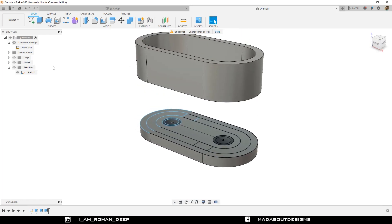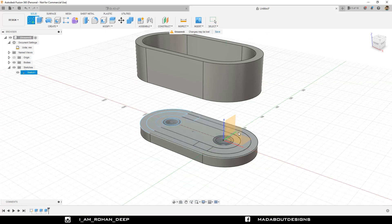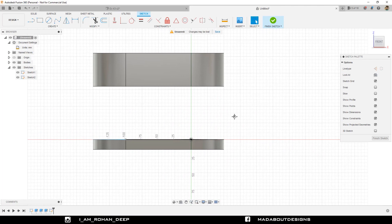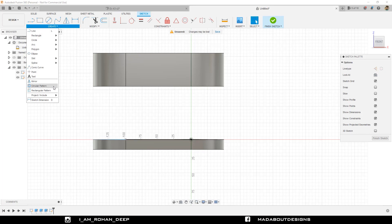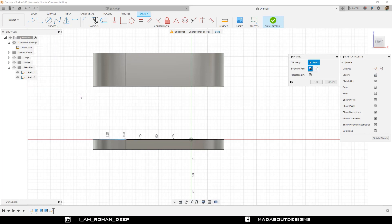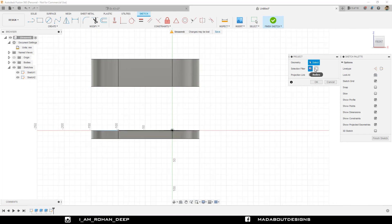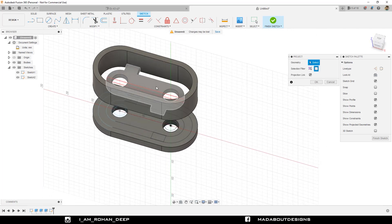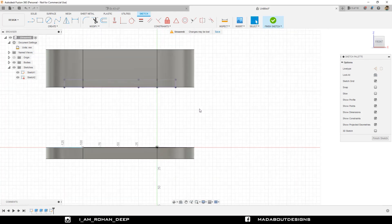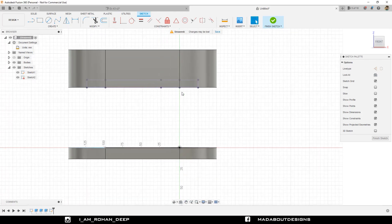Now go to Create Sketch and select the Front Plane. Change the selection filter to Bodies, select this inner body, and click OK. Here is the projected sketch.